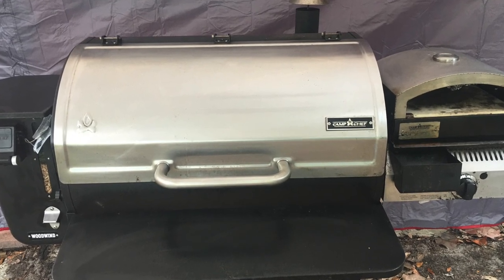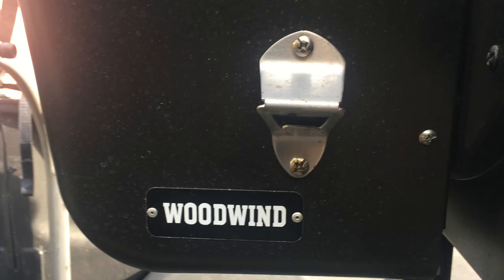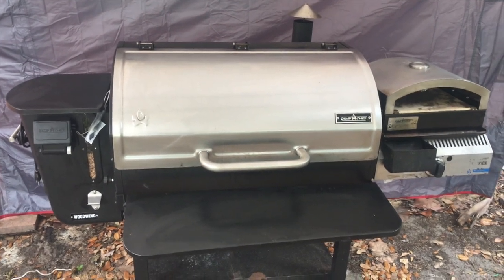Camp Chef 36 inch Woodwind Wi-Fi — this is an amazing smoker, I absolutely love it. It cooks everything I want to cook, from ribs to chicken to turkey. I even made bacon in it. You're gonna love this machine.